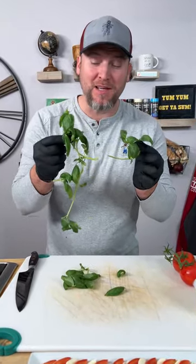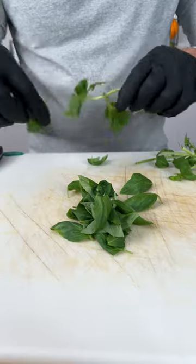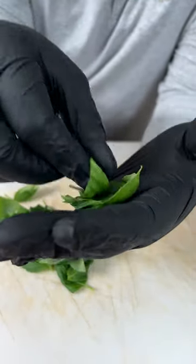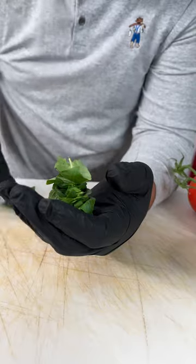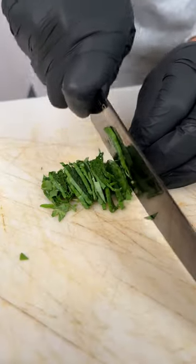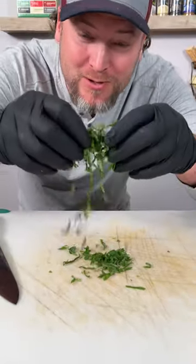Usually we get bigger basil leaves than this, but this is all we got to work with. So we're going to work with our tiny little basil leaves and pick them off just like this. Now take your leaves, simply just pile them up in your hand, pinch them together — you're not going to hurt them — and slice them really thin. And that is exactly what we're looking for: a little basil confetti.